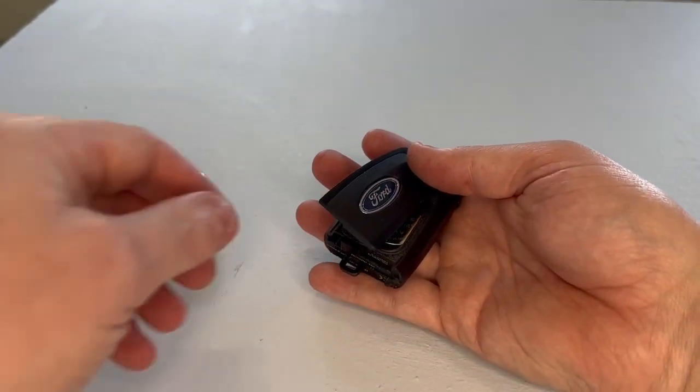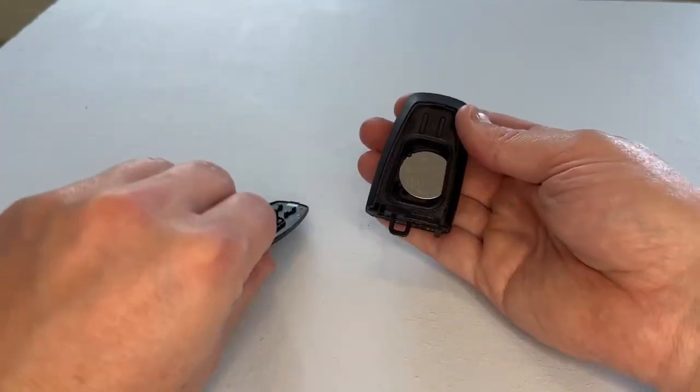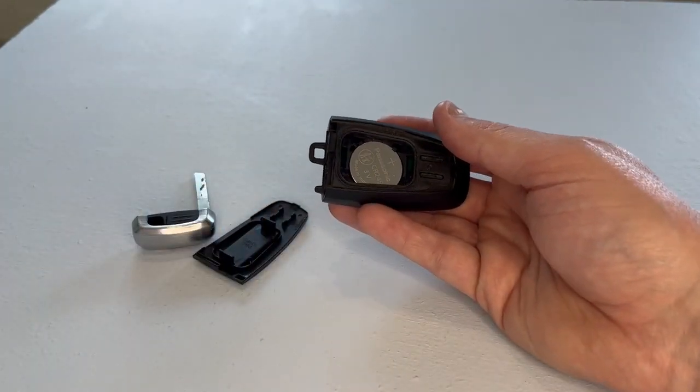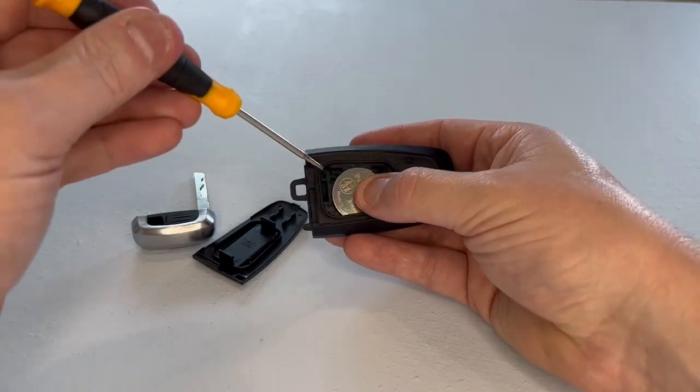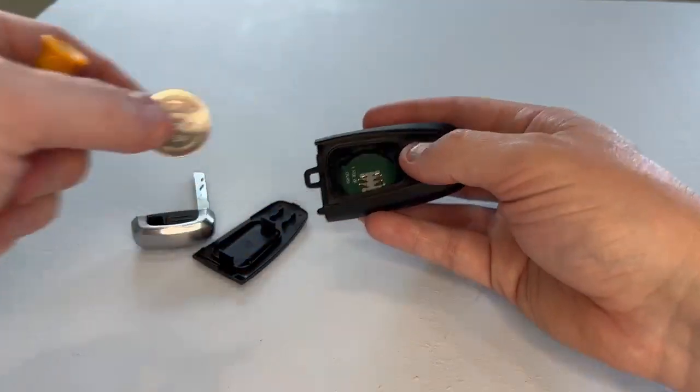If it hasn't been off before, sometimes it can be a little bit stiff. And there is your key fob battery. So we get a smaller screwdriver, get underneath the battery, and we just prise it from its housing.